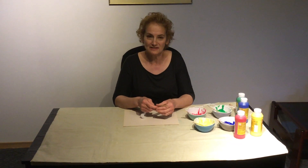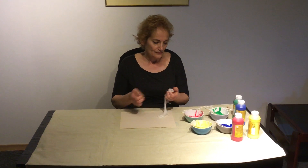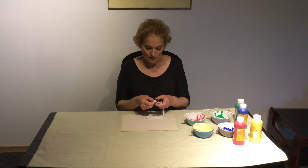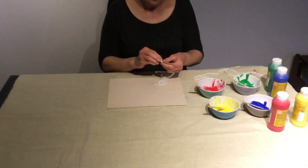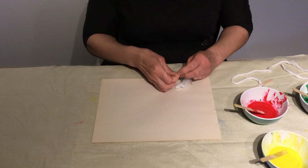Before we start, mommy or daddy, big brother or big sister has to be with you to help you do this activity. In the beginning, I'm gonna need to tie the yarn on the popsicle stick — just tie a little bit of knots.